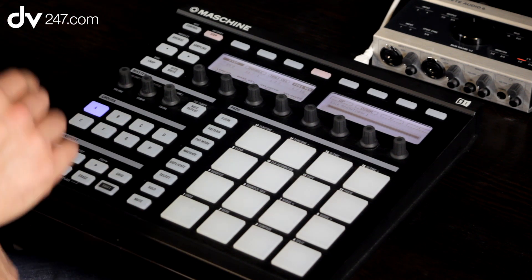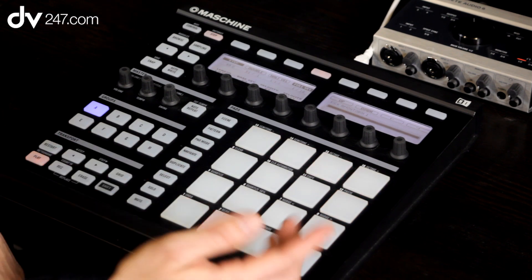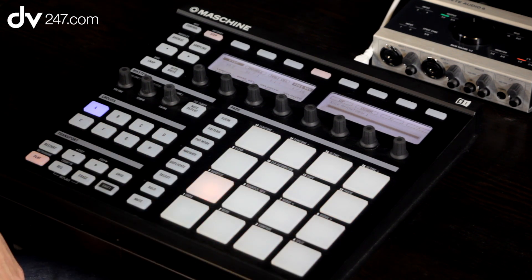We're on one bar at the moment, so if I press play, you'll see that the lights are lighting up now, and it's working in the traditional sense of an old groove box with a step sequencer.